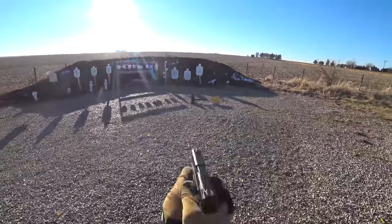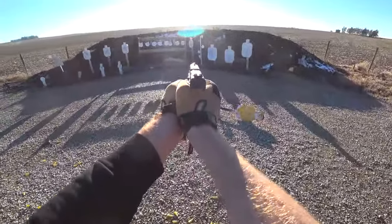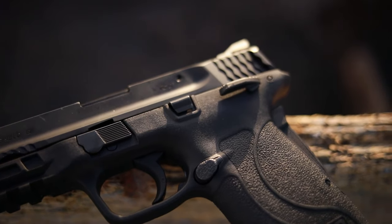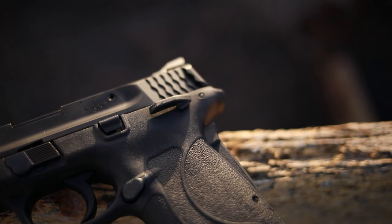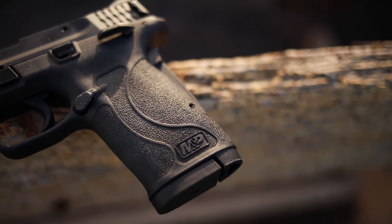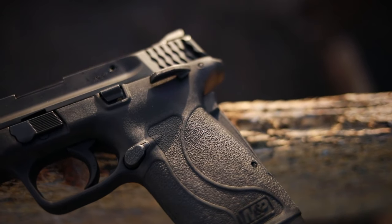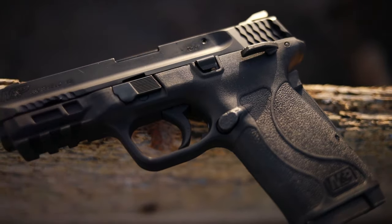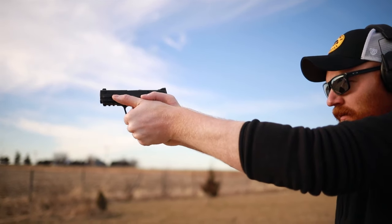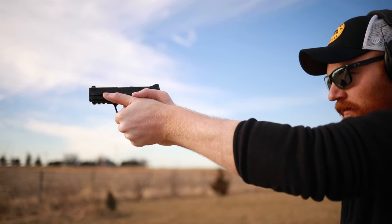What is the M&P Shield 380 EZ? It is a single stack polymer frame pistol chambered in 380. It comes with two eight-round 380 magazines. It has a grip safety, a manual safety, pretty low recoil, and a weight of around 18 ounces, making it very light but still pretty capable. This gun is geared toward concealed carry for newer shooters or smaller statured people, and in that it does an excellent job.